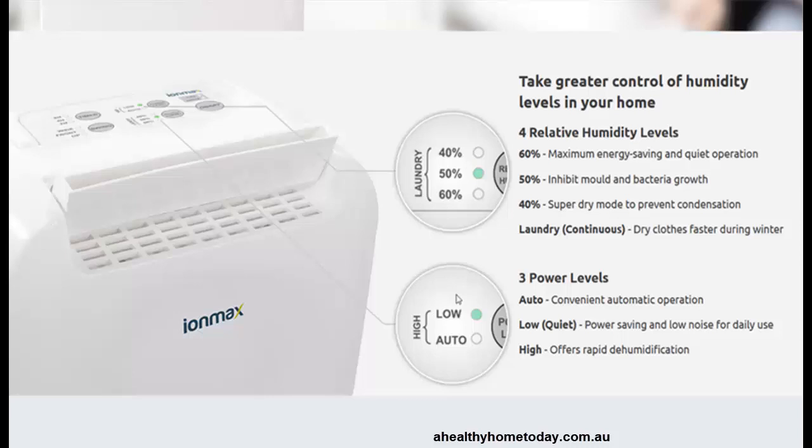I have used it and been able to sleep while it's on. There are three power levels — you can run it in auto, which is probably the best way to do it. Just run it in auto and let it go and do its thing.